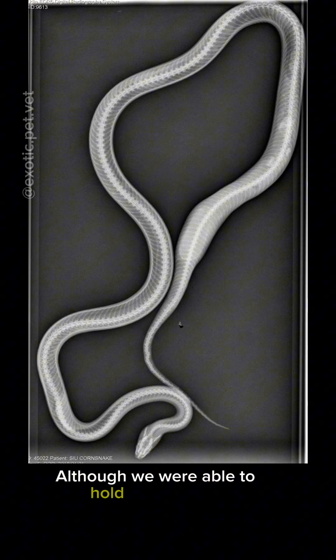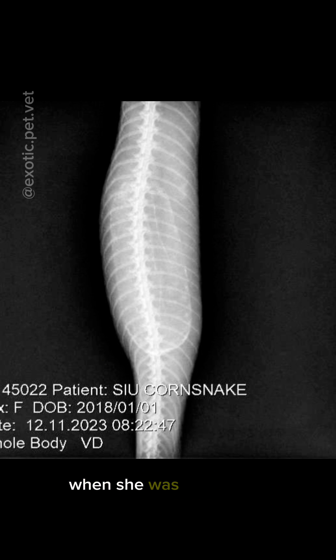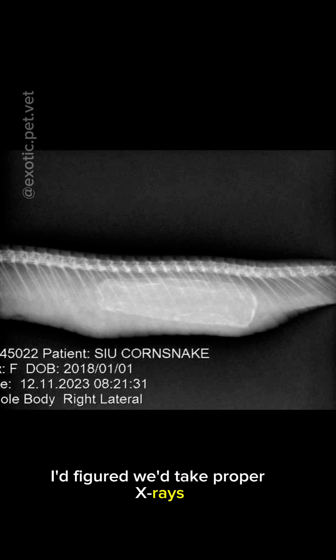Although we were able to hold her carefully and take closer pictures of her problem area, which showed a retained egg, when she was sedated, I figured we'd take proper x-rays.